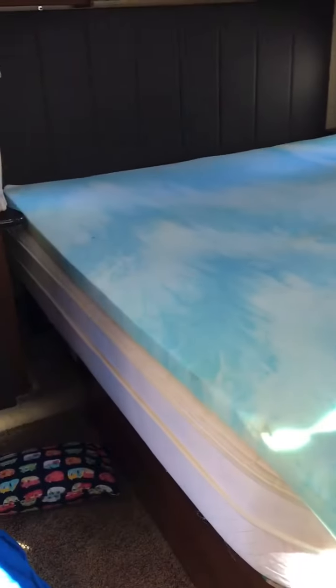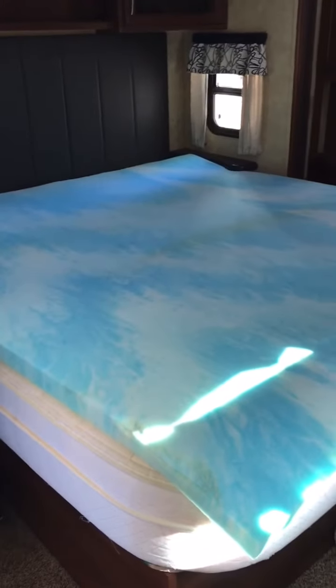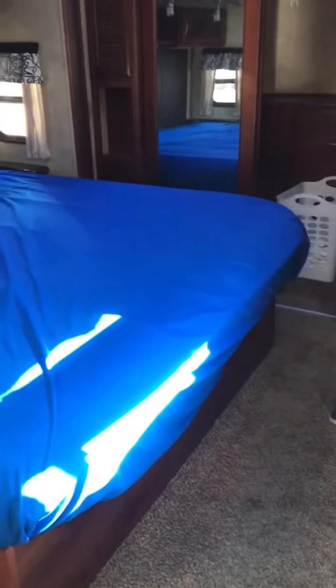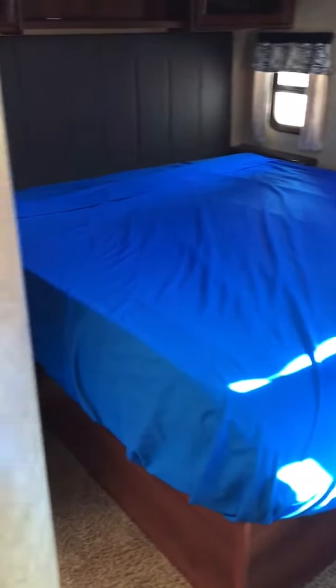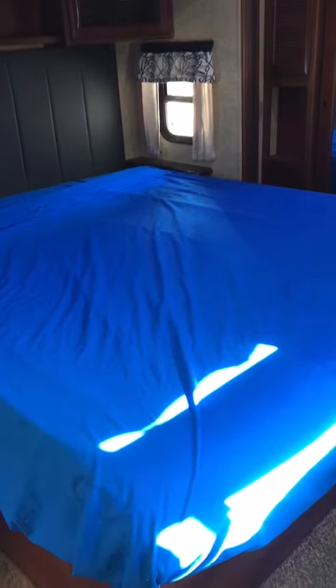We're looking forward to having it in the RV full-time in April. Now we have the fitted sheet on and then the top sheet on, and they cover up the mattress topper — the part where it hangs over a little bit right here — just fine.